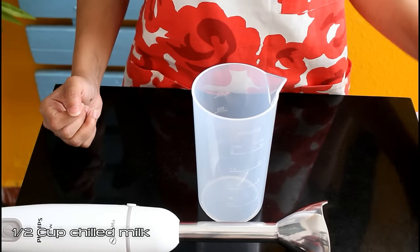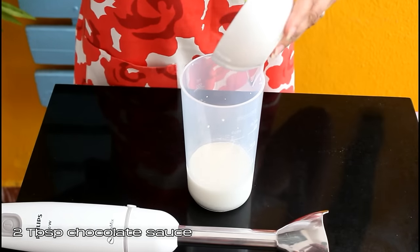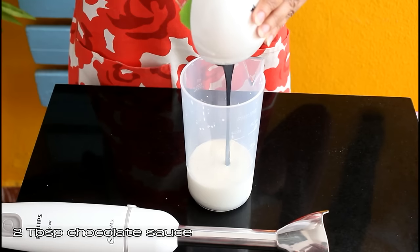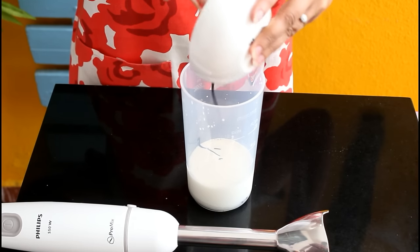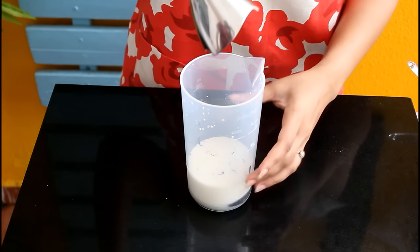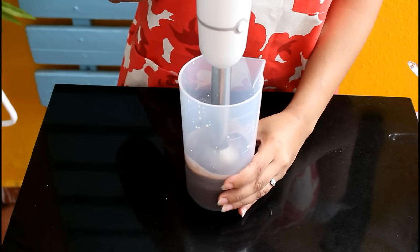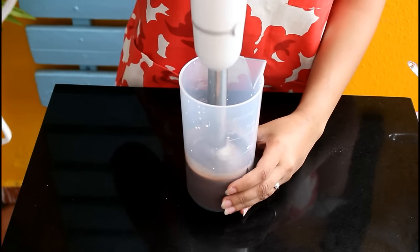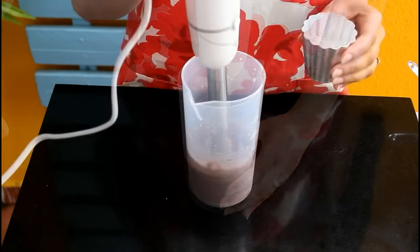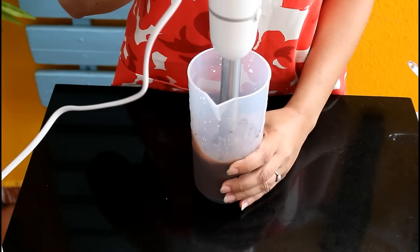In a jar or any other utensil, take half cup of chilled milk. To this add two tablespoon chocolate sauce. You can find this chocolate sauce recipe on my channel, or you can find the link in the description box, or you can use any other brand. Using your hand blender, give this a good mix. If you want to use your mixer grinder, put these things in the blender jar and blend it till the chocolate sauce and the milk are completely mixed.